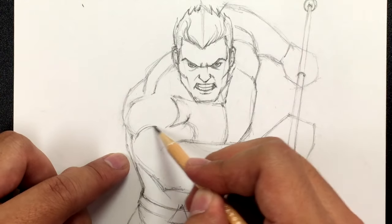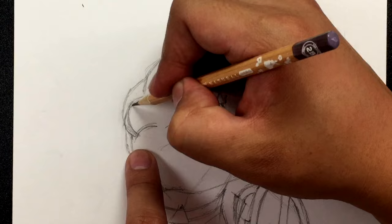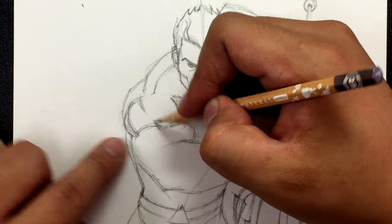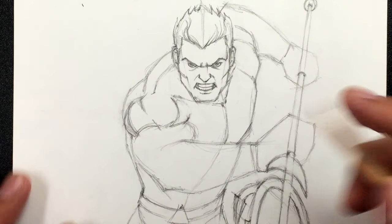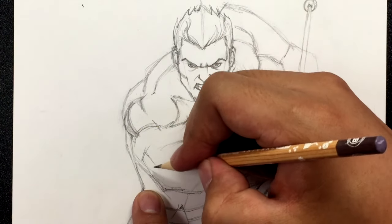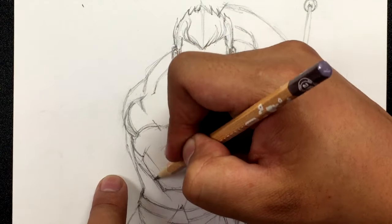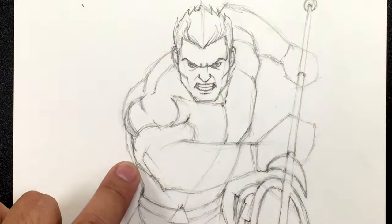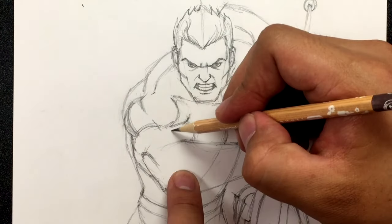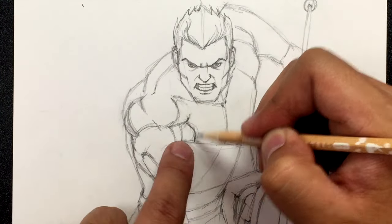Draw a curve here and then like that — think of a pumpkin shape. From here to there. Draw a line for the bottom of the tricep, here's the tendon, and from here draw a curve going out — that's one of the tricep muscles. Tri means three so there are three muscles here. Then draw two lines for the bicep — bicep means two, so there are two muscles.